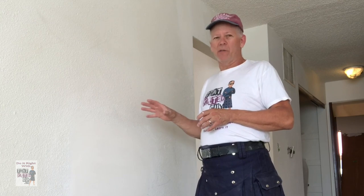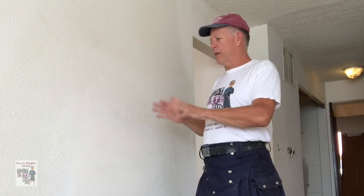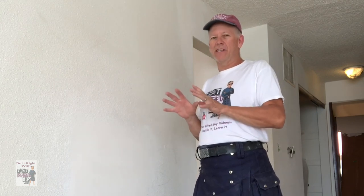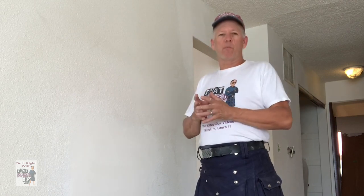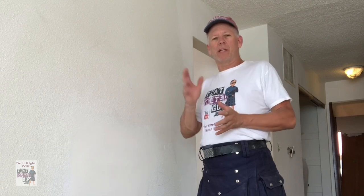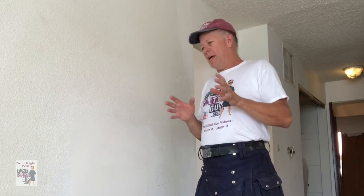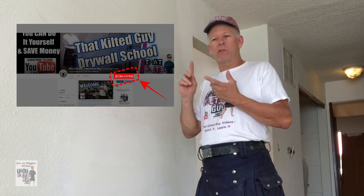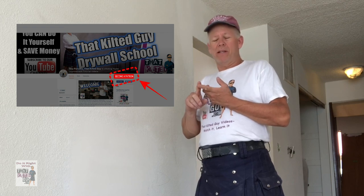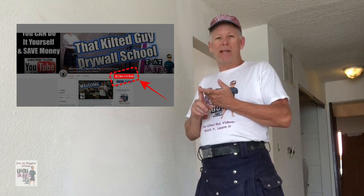Today what we're going to do is show you how to do this drywall texture matching, and this is an art. Before I go into this much further, I want to say thank you for stopping by — you guys are why I do this. Without your support I couldn't keep doing this, so thanks. If you appreciate what I do, check out our Patreon page.